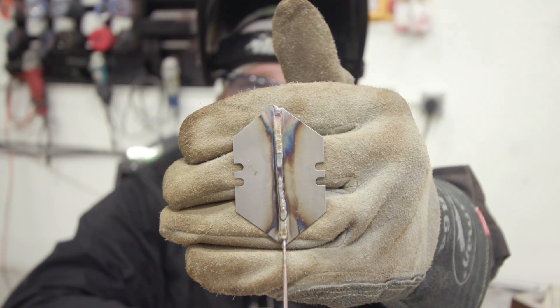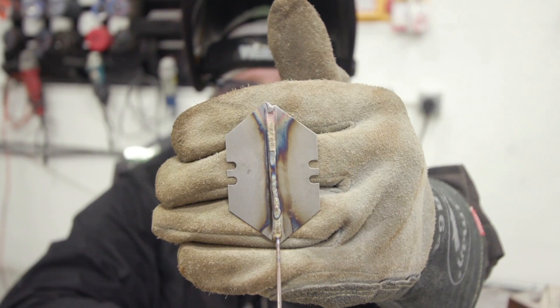We had a good arc initiation, good taper out, so we didn't blow out any edges. Overall, I'd say it performed pretty decent. Next up, we're going to go ahead and do some outside corner joints on some 16-gauge stainless and go through a couple different pulse frequencies.